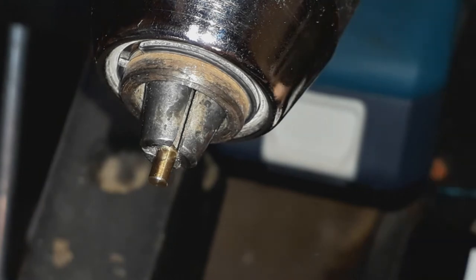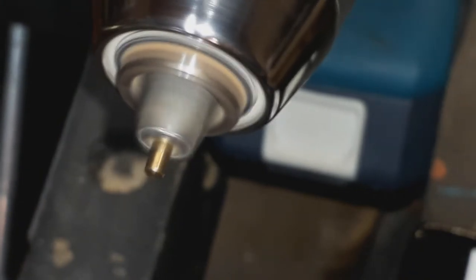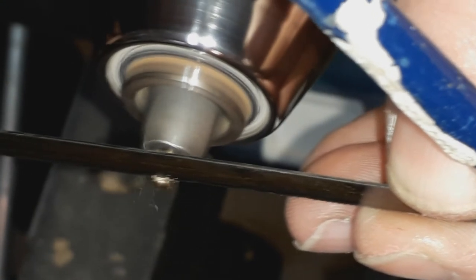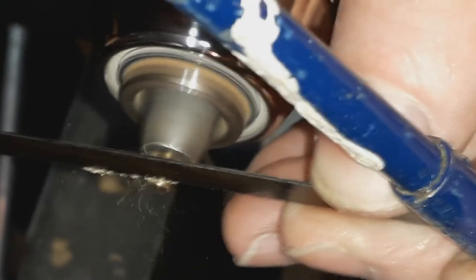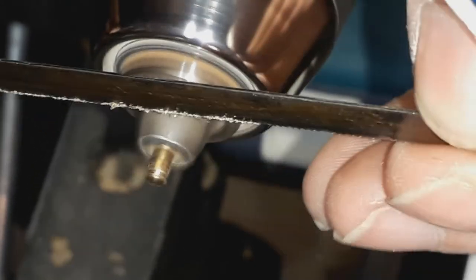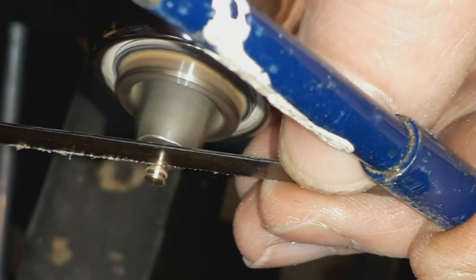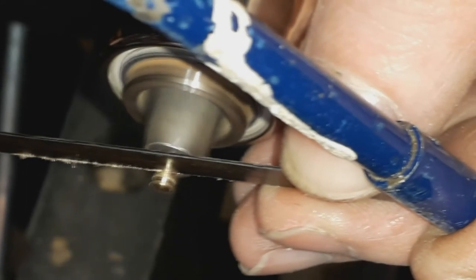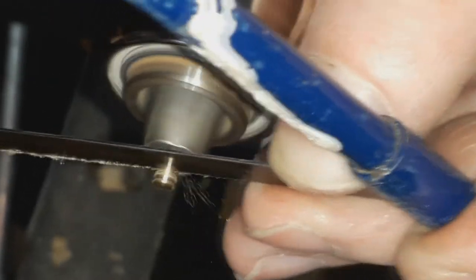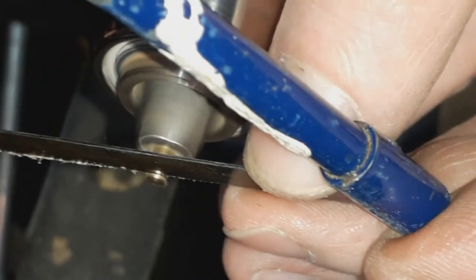I'll just turn this on. Going near the end — not too much pressure, trying to keep it nice and straight. Just keep stopping every few seconds to check the depth of the taper, and we'll do another one. We'll put a couple of serrations in here, just as a quick demo to give you an idea.